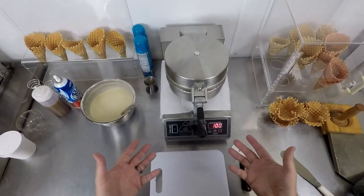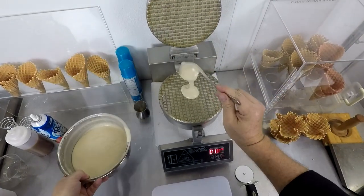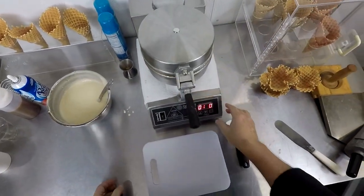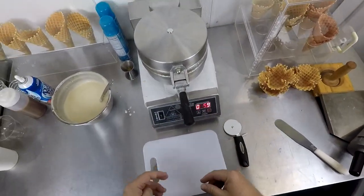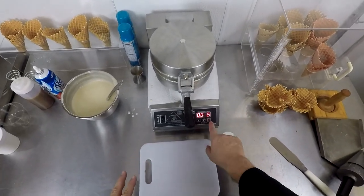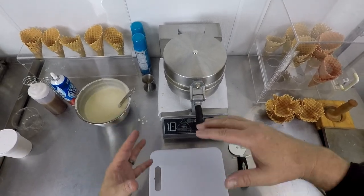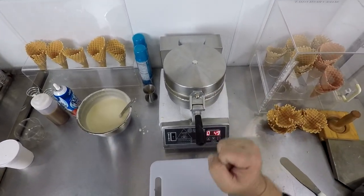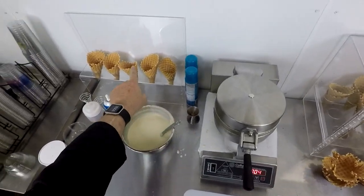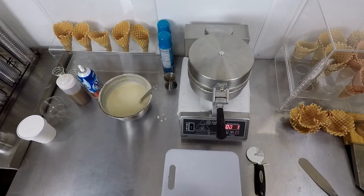Exactly the same way as we made our cones before — lift up, quarter of a cup right in here. Get our timer going. One quick thing I didn't mention before: if for whatever reason you forget to press the timer, don't be too concerned because you can basically guesstimate about a minute, then open this up, have a look at it and see if it's the same colour as some of your other cones, and I think you'll find yourself in pretty good shape.